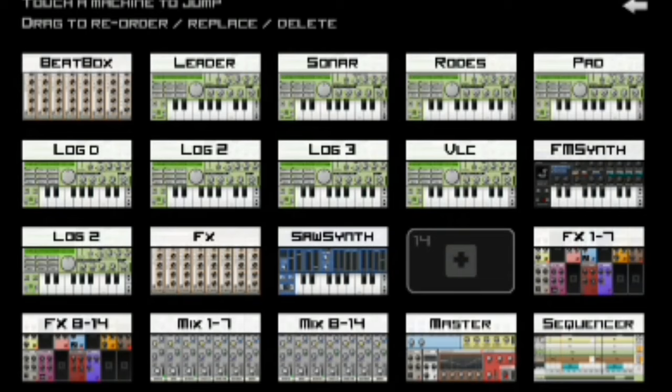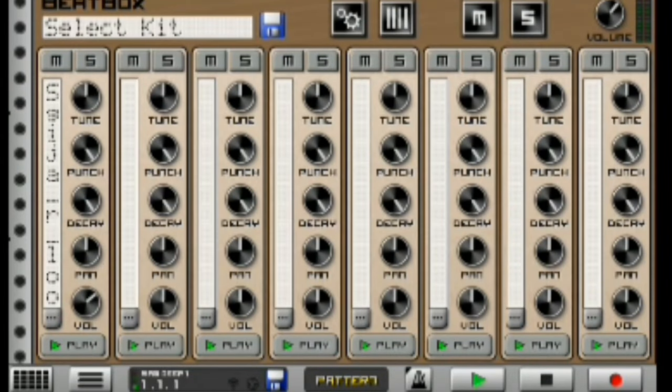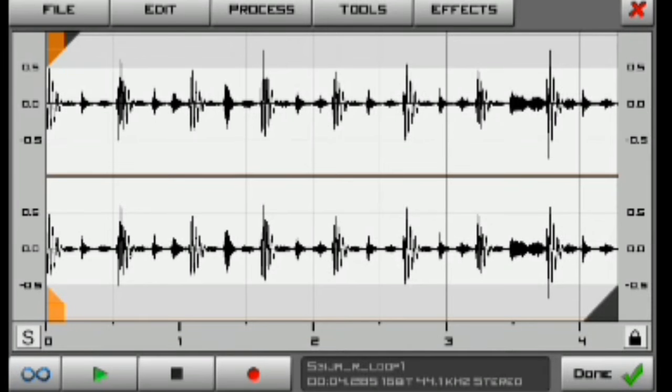The first thing I started by doing to make this hot soulful Amapiano type beat on Caustic 3 is I started with my first beatbox, which sounds like this. It sounds extremely smooth and this is how it looks like in the level section.